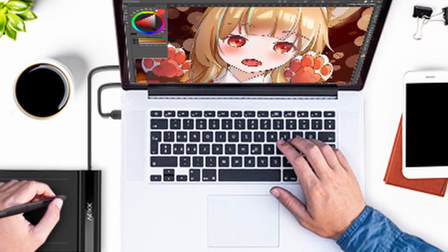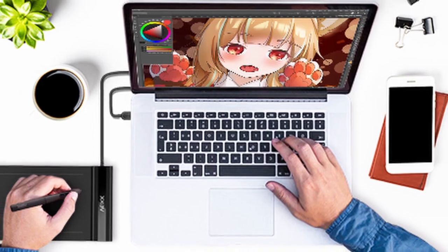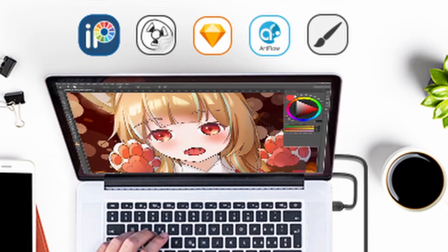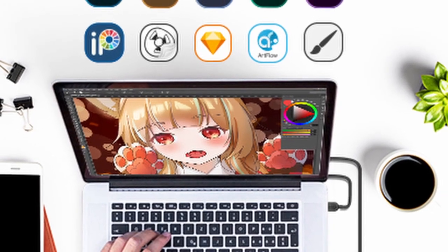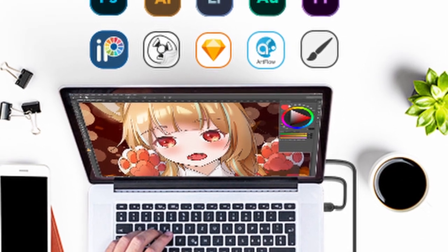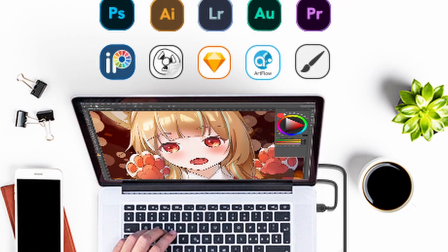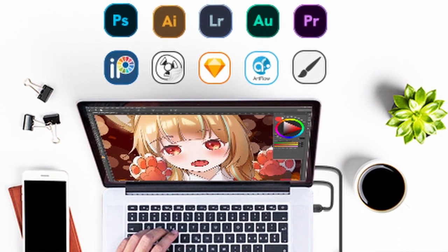If you are left-handed, do not fear — this tablet features both right-handed and left-handed support. If you plan to use this pen tablet for artistic purposes like drawing, graphic design, or video editing, it is compatible with most programs. The Vake S640 is compatible with Adobe Photoshop, Illustrator, Paint Tool Sai, Corel Painter, Clip Studio Paint, Sketchbook, Metabang, ZBrush, Krita, Gimp, and more.